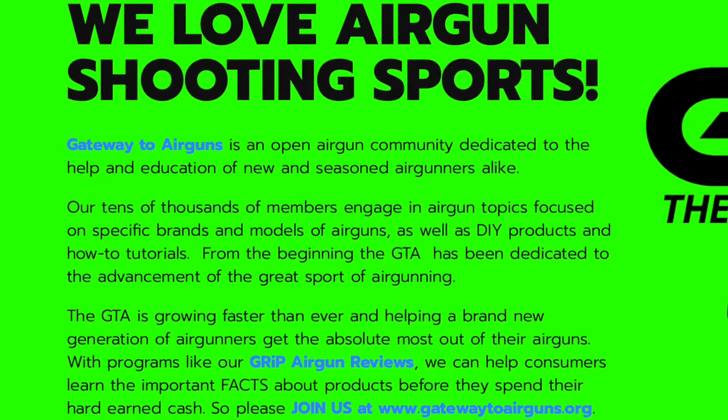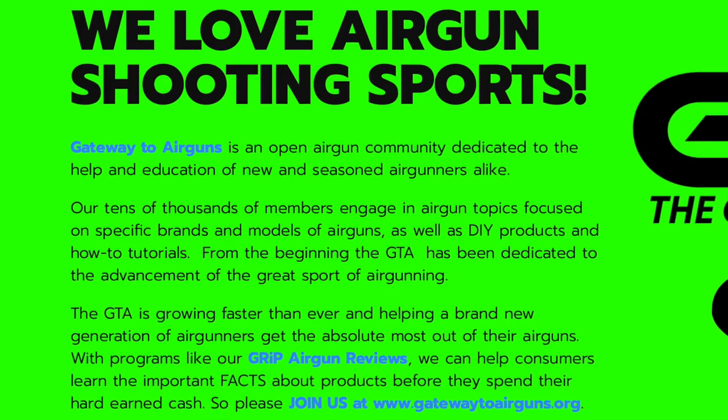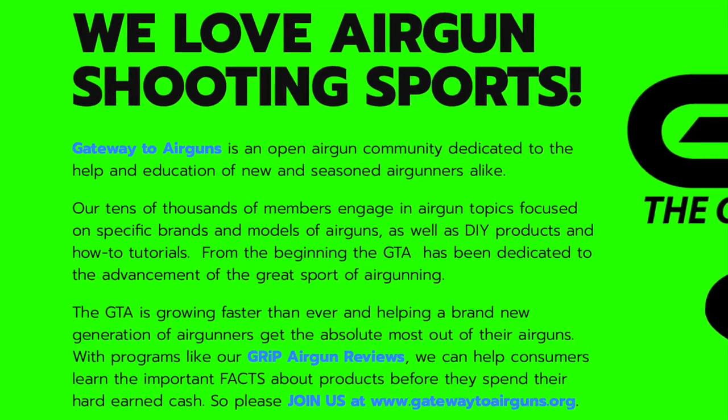Really quick, I want to say thank you to Gateway to Airguns for making this video possible. Go check them out, guys — www.gatewaytoairguns.org.